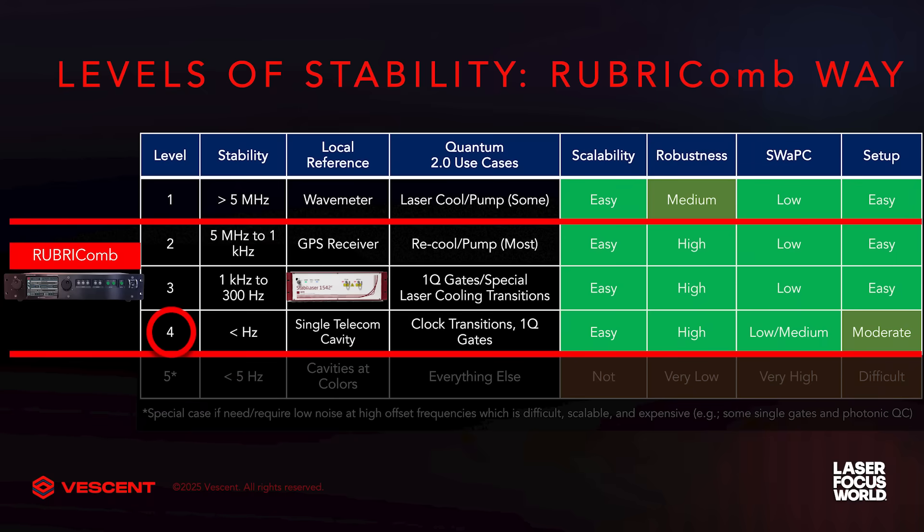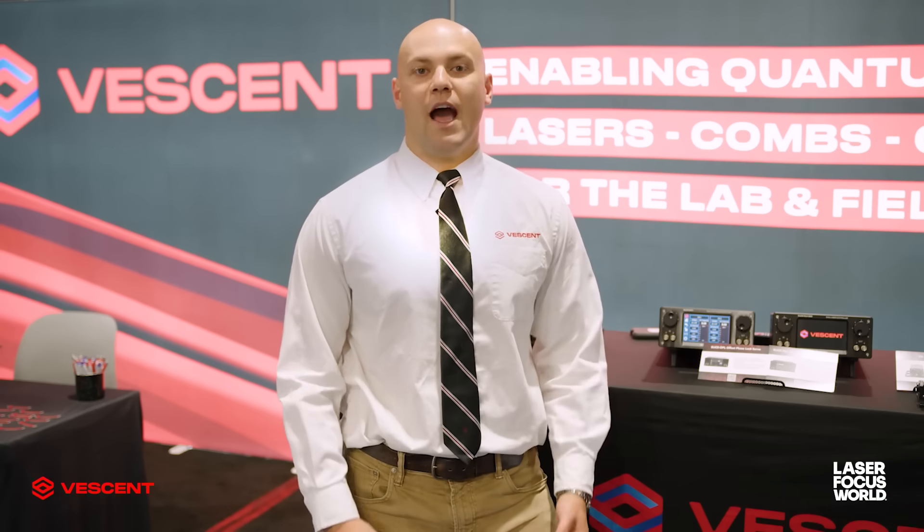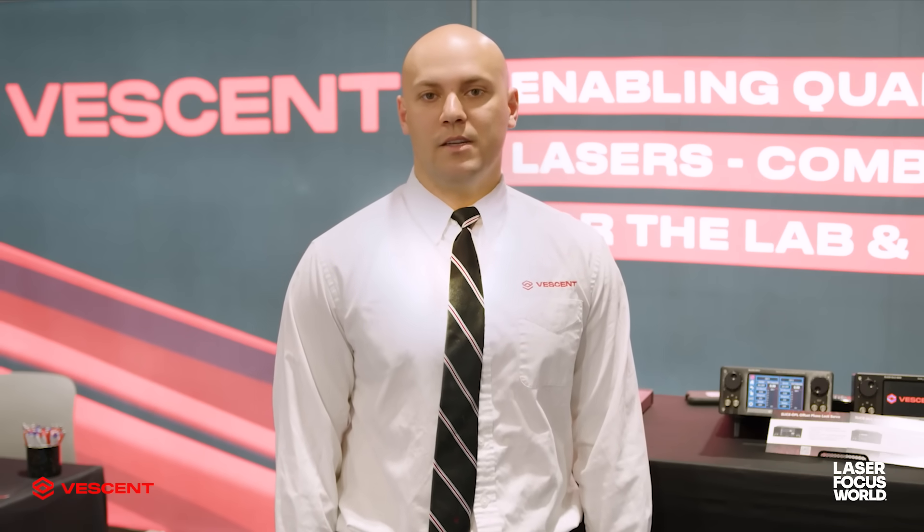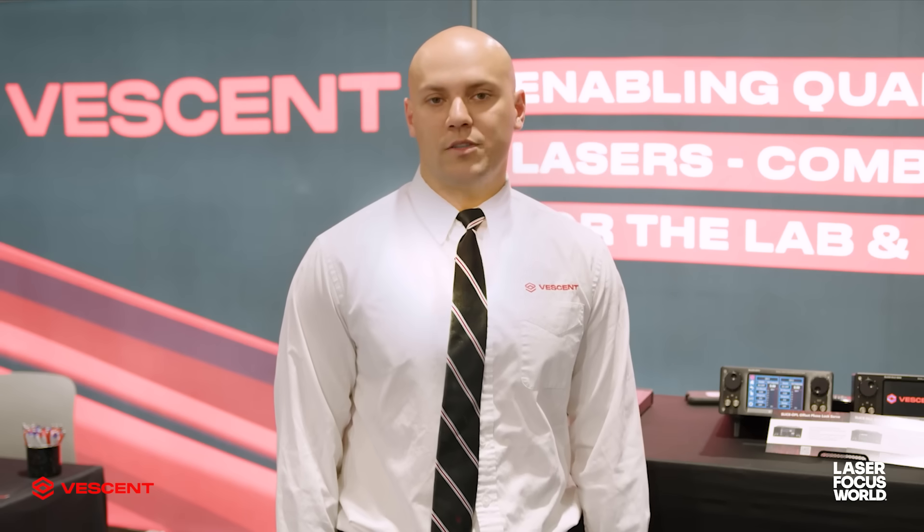The fourth level of stability is to lock the Vessent Rubicomb to a cavity at a telecom wavelength. There we can leverage decades of work by the telecommunications industry to make excellent lasers, optical components, and mirrors. At this level of sub-hertz stability, you can interrogate optical clock transitions, implement single qubit gates, or even multi-qubit gates depending upon the platform you're using.